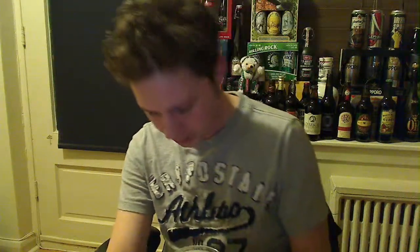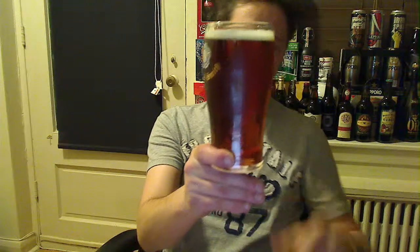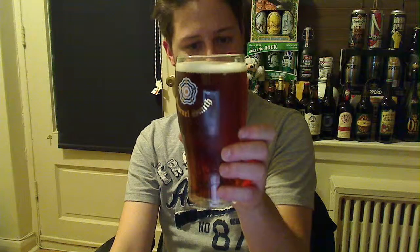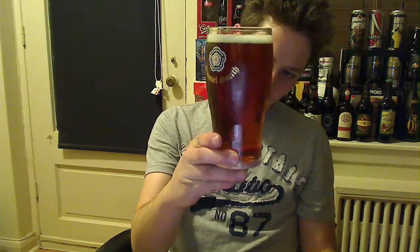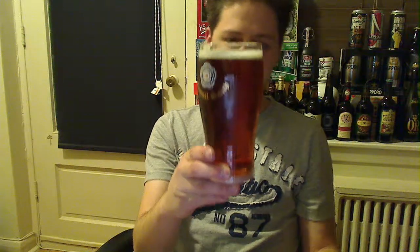Like an English beer, very, very much. The head's almost gone. We're looking at a light mahogany-looking color. And there doesn't appear to be a vast amount of carbonation coming up from the bottom — it almost looks like there's no carbonation whatsoever. So I'm interested in how this is going to taste versus how it looks.